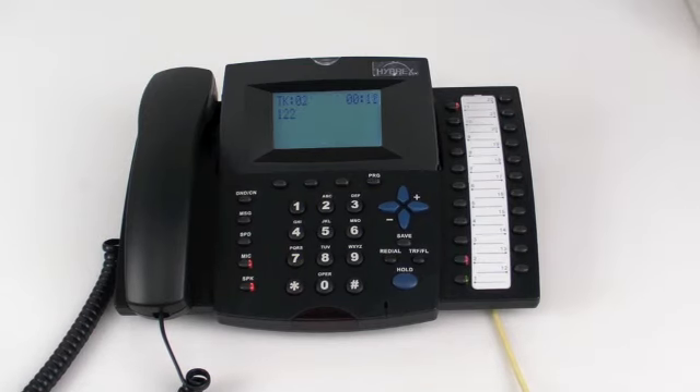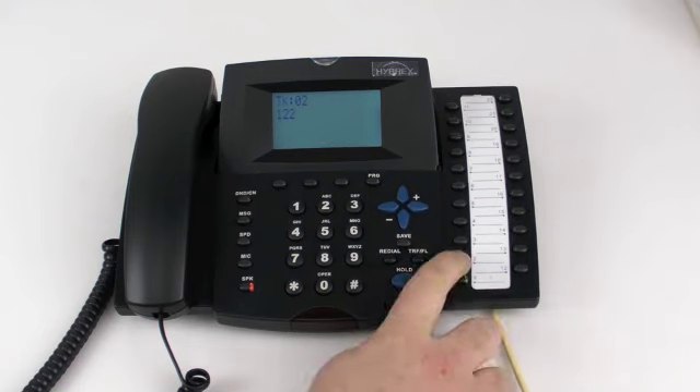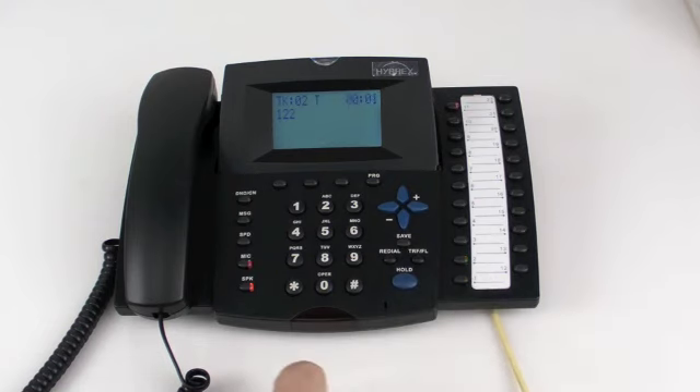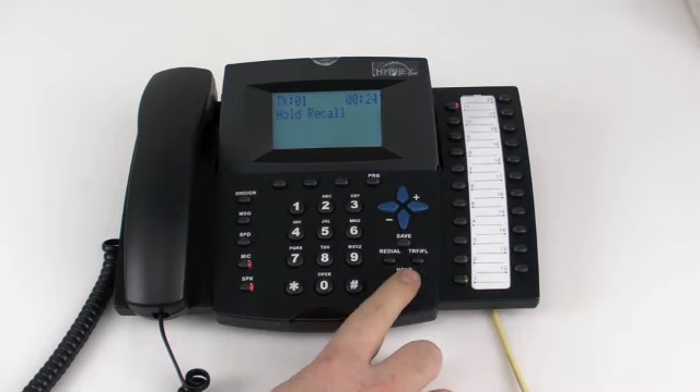In order to handle two calls on the Hybrick system, you must first place the first caller on hold. You can then answer the second caller. In order to toggle between them, you must hold the second caller as well, and you can then pick up the first caller again. You must always press hold first.